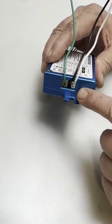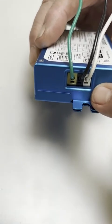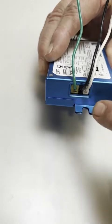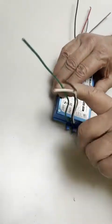To remove the wires, there is a small slot on the bottom of the terminal block. Take a small screwdriver, slide it into that slot, and press gently — that will release the wire so you can remove it.